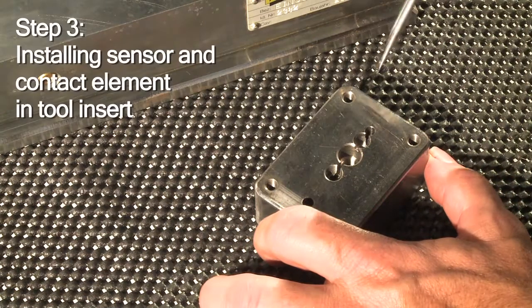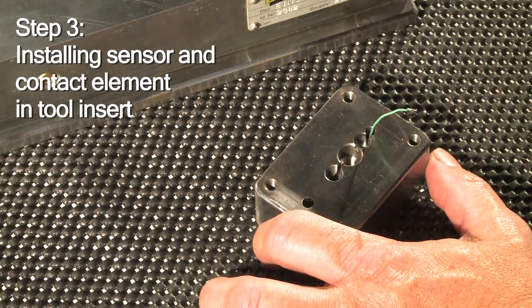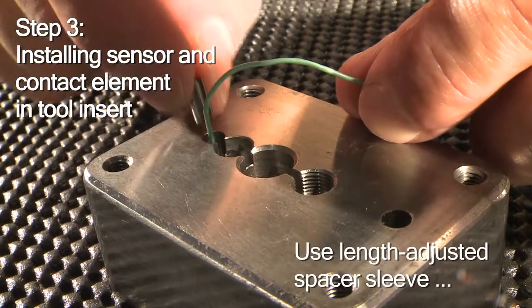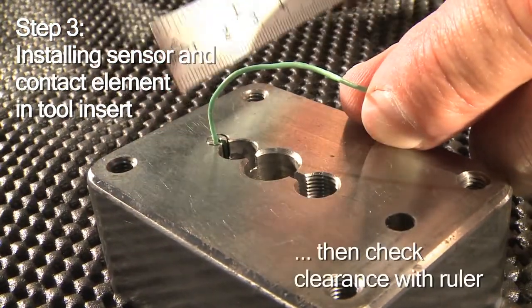Two steps to go. You insert the sensor into the tool insert and secure it with a length-adjusted spacer sleeve. Then make sure it's seated correctly.